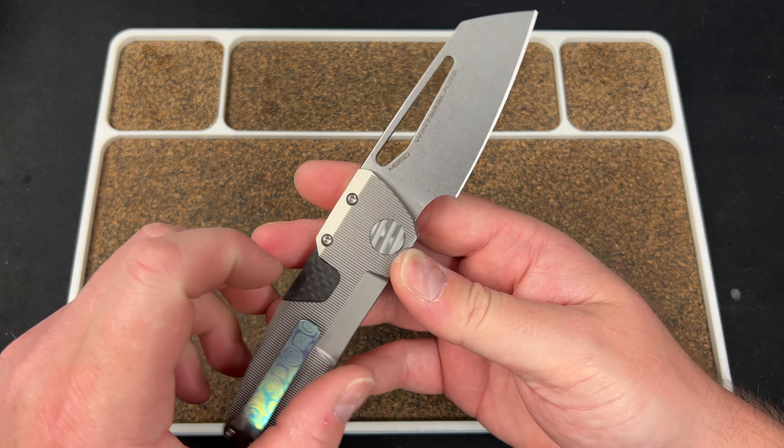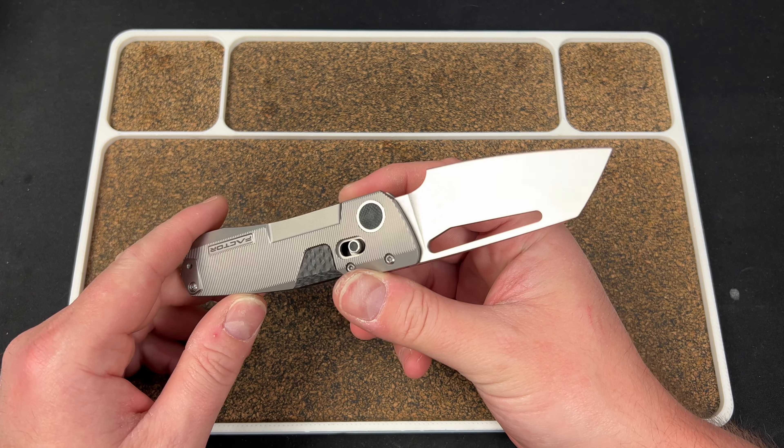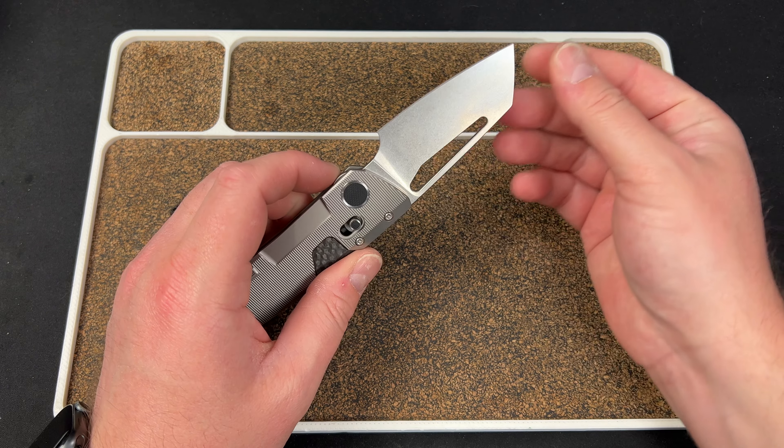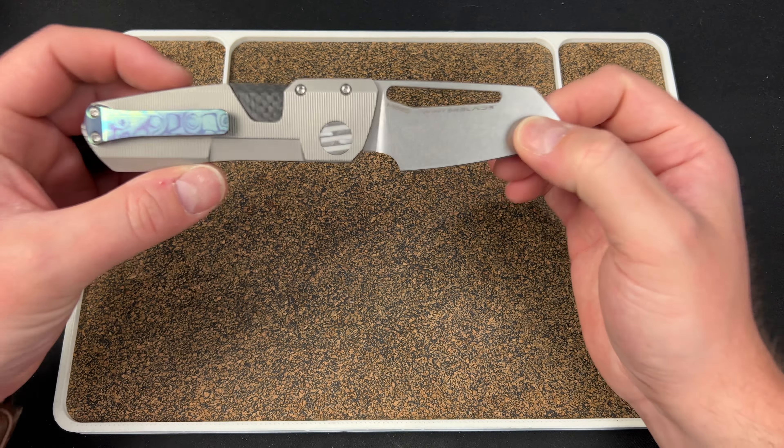I would have loved to see him change the steel. M390 is cool, but everybody does M390. Could have even done 20CV, LMAX, S90V — this knife would be perfect for S90V because it's essentially a utility blade. M390 again — thin, tall blade, very sharp edge.